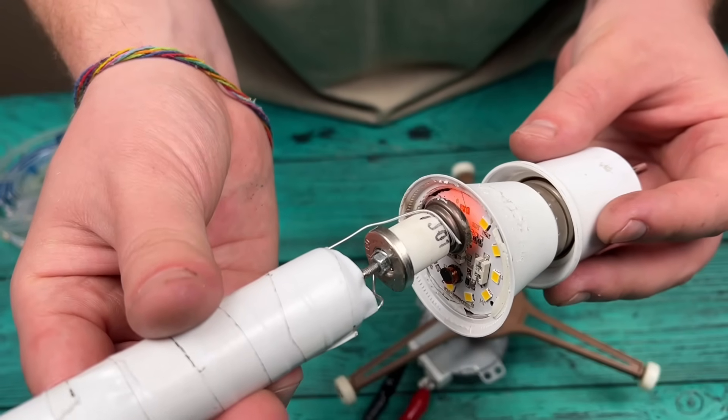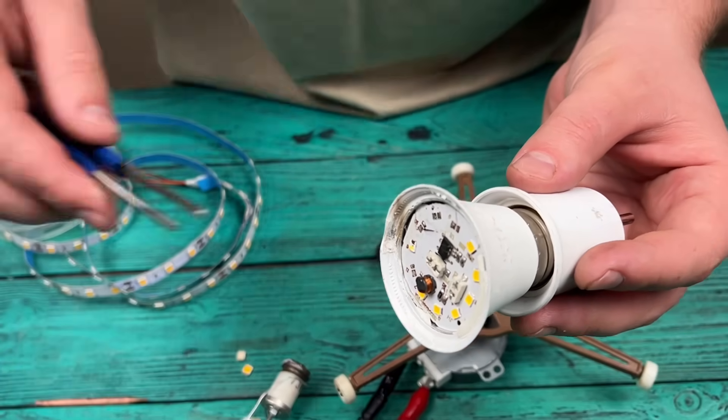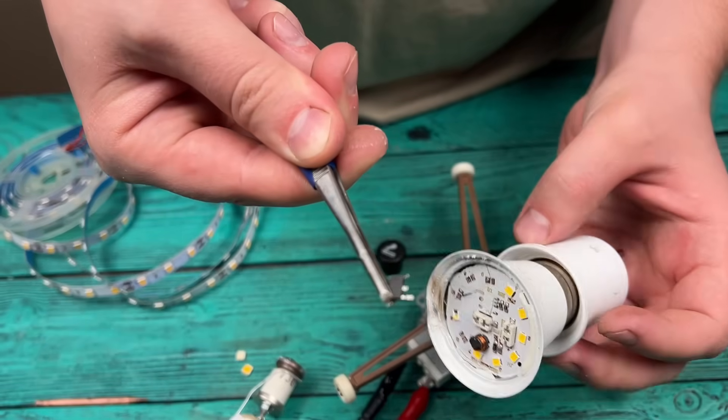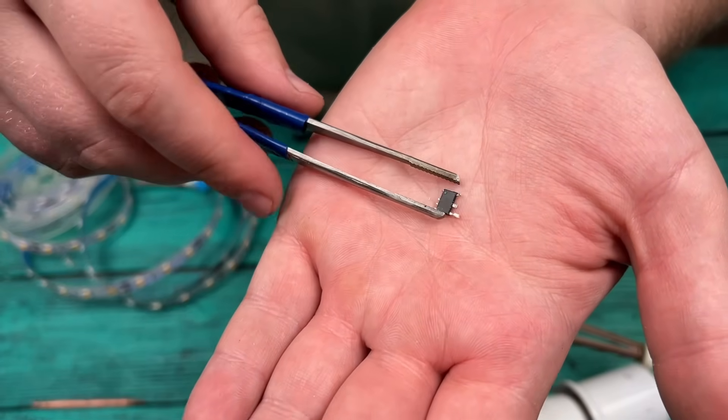I'm separating the part from the light bulb that was soldered on at the factory — and all this without electricity, just by moving it. No batteries, no adapters, just a motor movement and a little ingenuity.